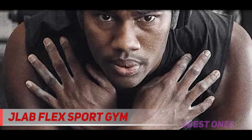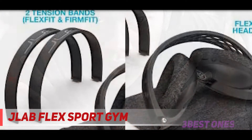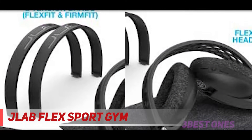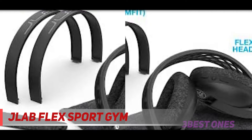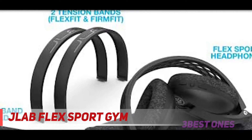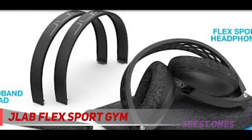JLAB Audio Flex Sport has two removable tension bands that provide three fitting preferences: loose, normal, and tight. Plus, the washable headband and ear cuffs will give extra comfort and extended wear. And in order to make sure the continuous performance, JLAB offers a two-year product warranty and 30-day money-back promise.